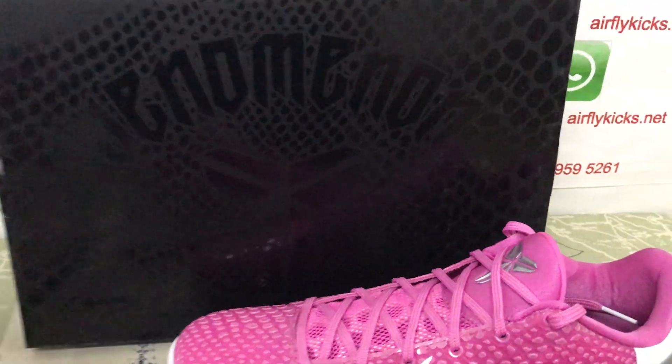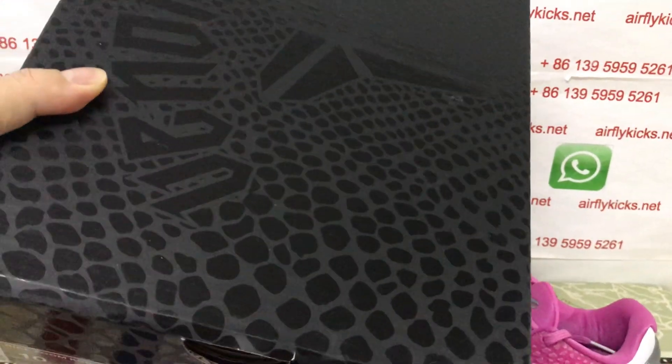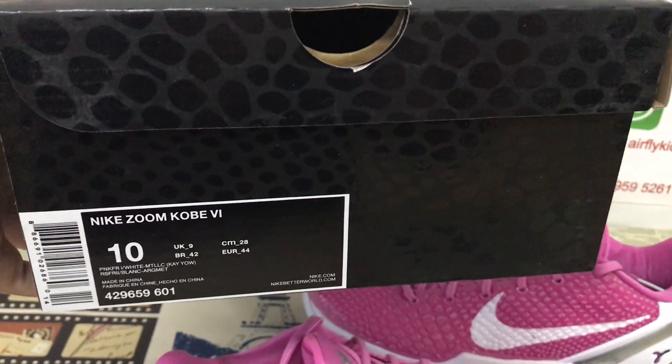Here is the shoe box — the original Kobe shoe box, and that's the box label.